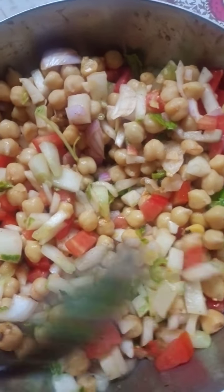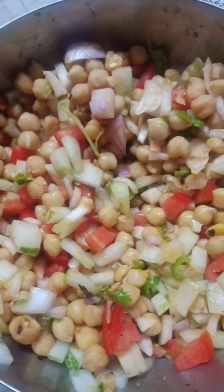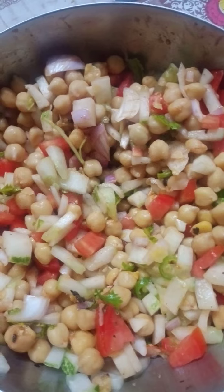I can make my own bread. The bread is about the same bread. This is a salad.